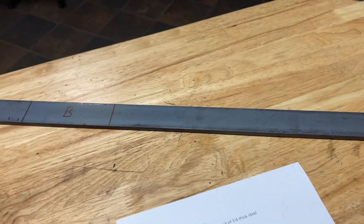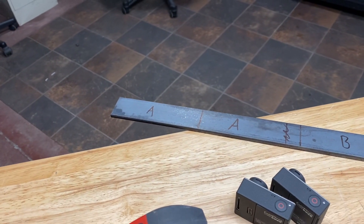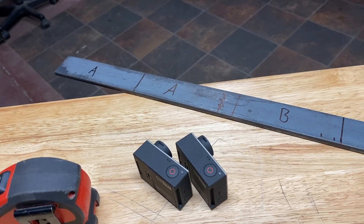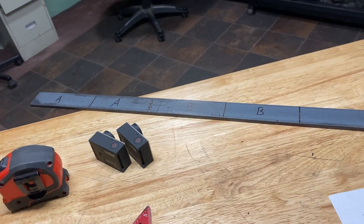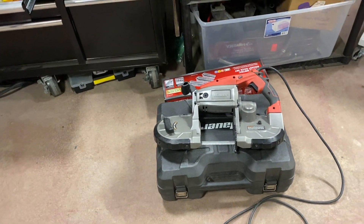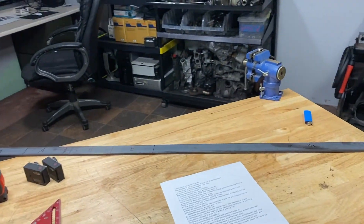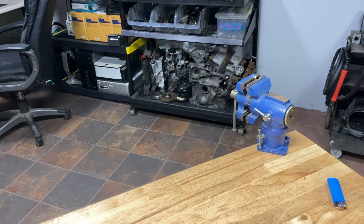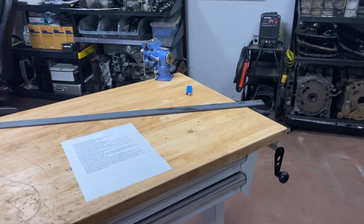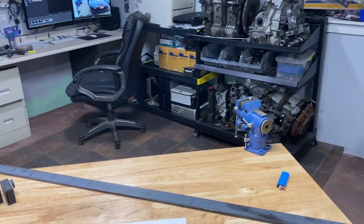I already marked out some of this. I've got the other cameras so you can see exactly what I'm doing. You're going to want to label two of these parts A and B. A, you're going to want five and three-eighths long. B, four and five-eighths long. You're going to want to cut these. I'm going to use my portable band saw — it makes less mess than the chop saw. I'll post up the instructions in the video description as well.